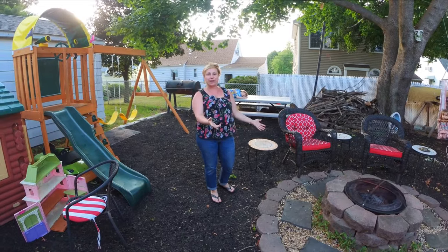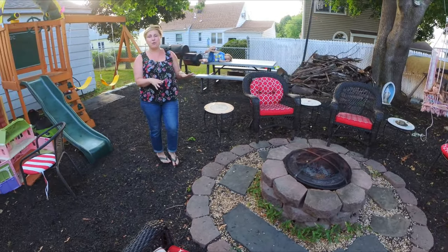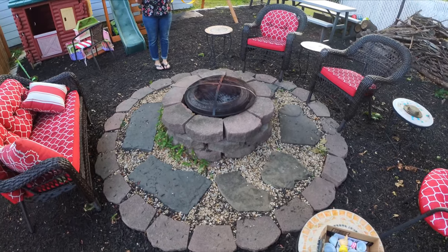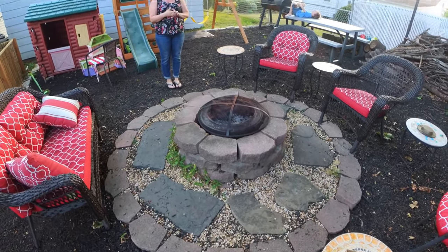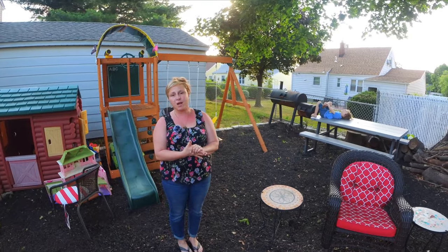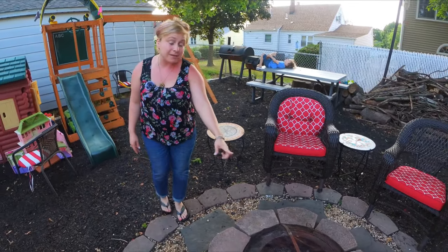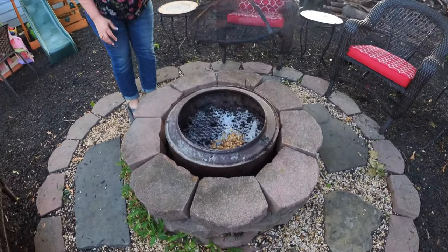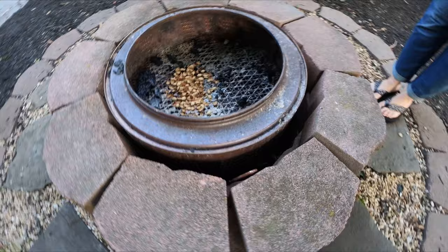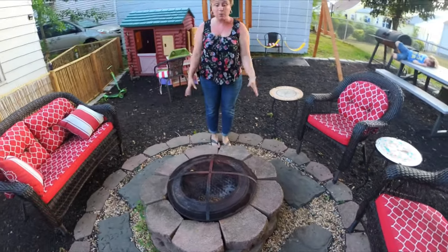So this leads us to our seating area — the main area here for gatherings. This we built a couple of years back. We have this humongous tree back here, which is gorgeous, but because of that we haven't been able to grow anything. So with no grass, we kind of lost interest back here. Even though we had this beautiful fire pit, we kind of let it go. So now we're back and we've made it beautiful again. This is the inside of a dryer, actually. My husband had this idea to make a fire pit out of a dryer — it works amazingly. Again, these were all stones that we found and placed.